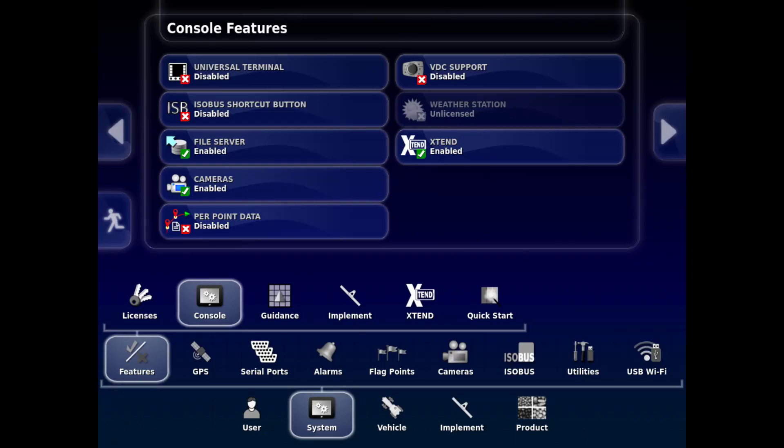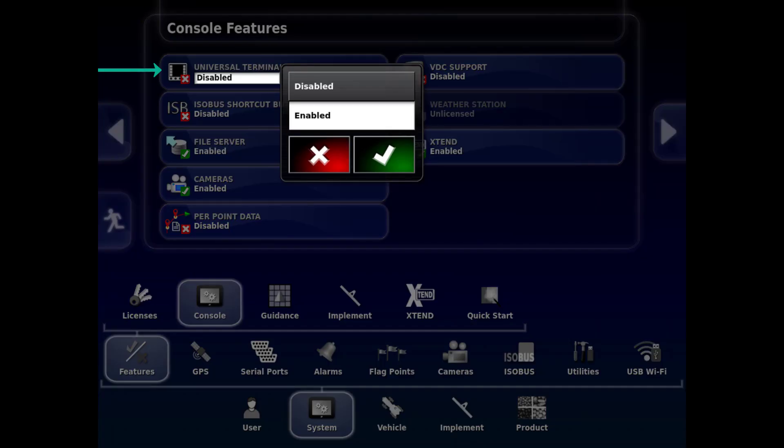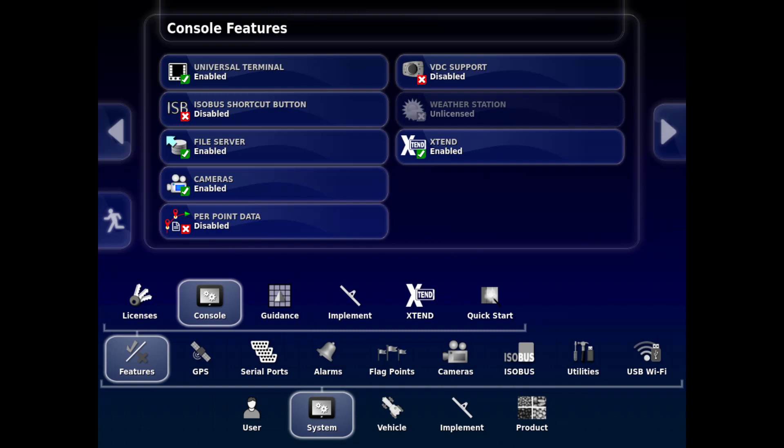First, we will start with the setup of the universal terminal. We will go to System, Features, Console. Touch on the Universal Terminal tab, then select Enable from the drop-down box, and then touch on the check mark to confirm your selection.